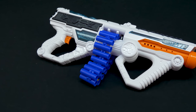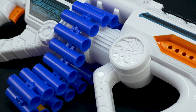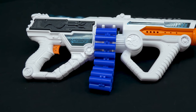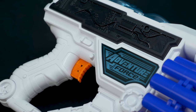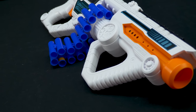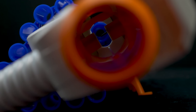My opinion on the Light Command is really positive. It's nice to see Dart Zone release something with flywheel power and awesome performance but with unique belt feeding — something Nerf isn't currently offering. It's not for everyone, but it worked as it was supposed to. Belts offer the advantage of loading while still in the blaster, and the Dart Zone belts are cross-compatible, so you can put in the 40-round belt inside the Light Command to increase capacity.